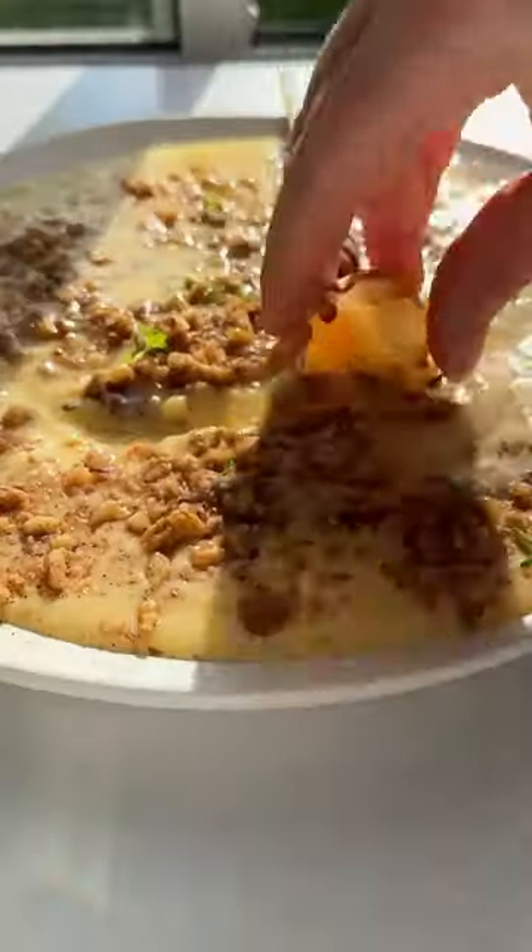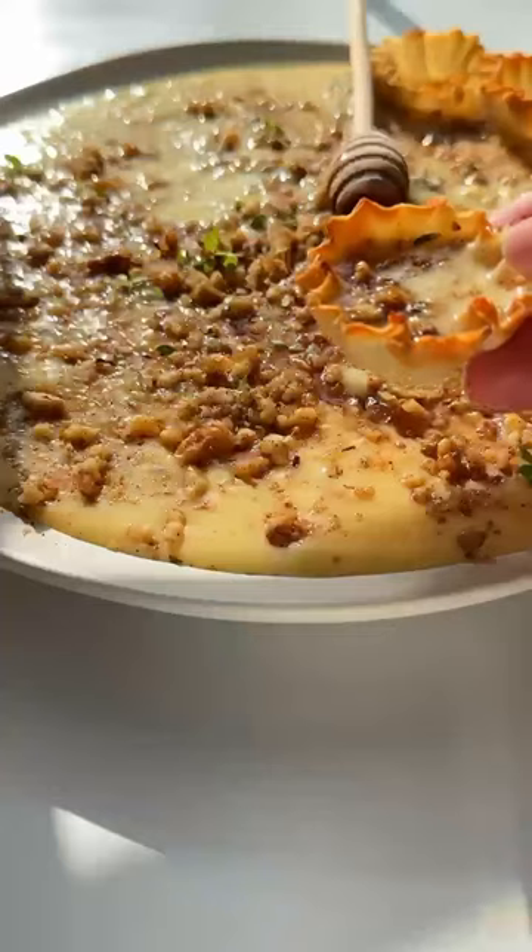I bet you've never seen custard baklava, which is better than a butter board. Let's go!